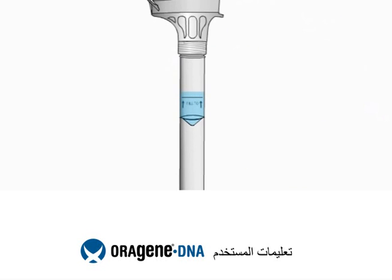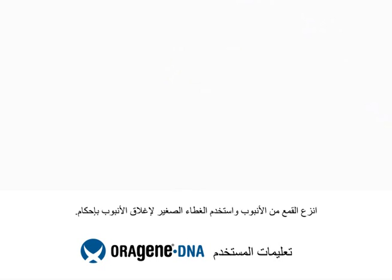You will notice that the solution from the cap will mix with the saliva in the tube. This solution stabilizes and protects your sample until it is analyzed at the lab.